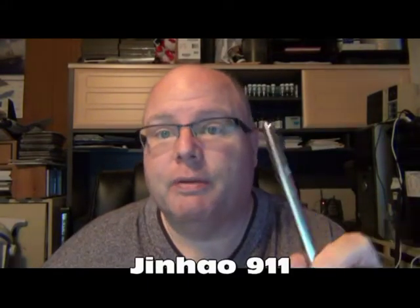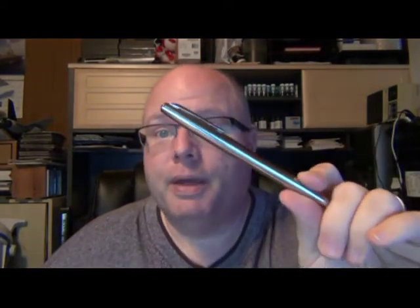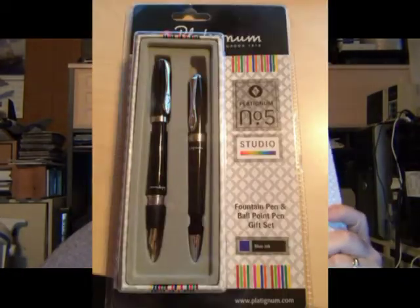Next up, also for a review — this was specially requested by one of my viewers — the Jinhao 911. Before you tune me out because I said the word Jinhao, you'll want to see this one; I think you will be surprised, probably as much as I was. Also by viewer request, the Platinum Studio number five, which came in a little gift box in a blister pack. Full review on that is already recorded.